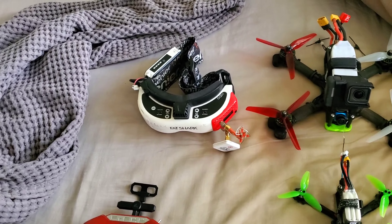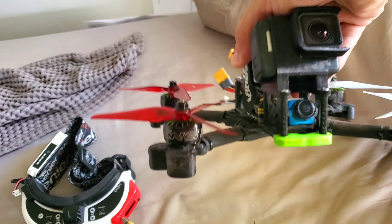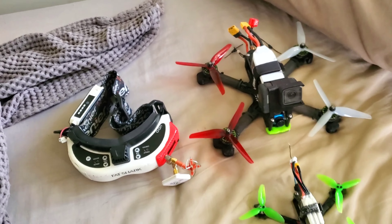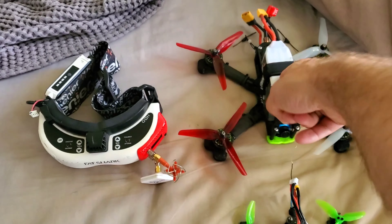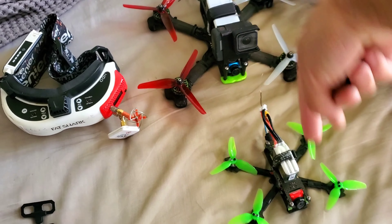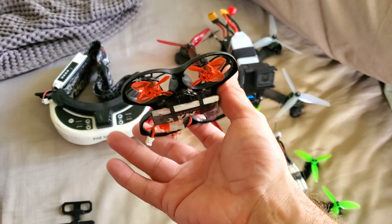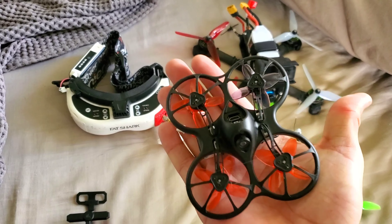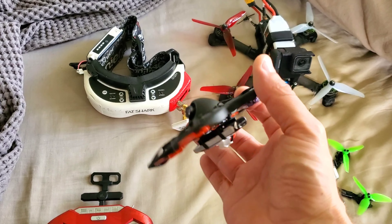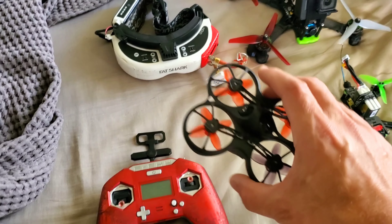Most of you that know me know I normally fly stuff that weighs like two pounds — home-built race drones with GoPros for super smooth footage. I've been flying stuff this size: 5 inch, and a little tiny 3 inch. It's been years since I've flown something this small, but I went out the other day and flew this and I was like, man, I forgot how fun these little tiny drones can actually be. This is a full-on little racer — it does full acro.